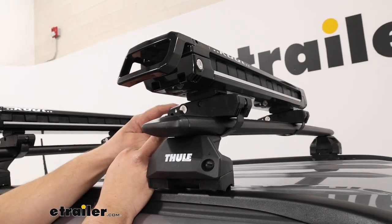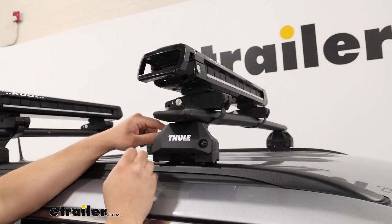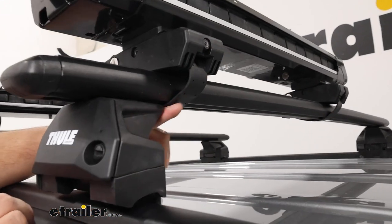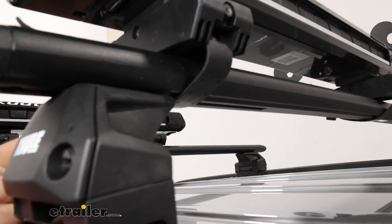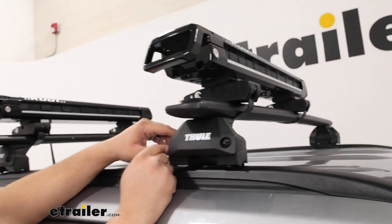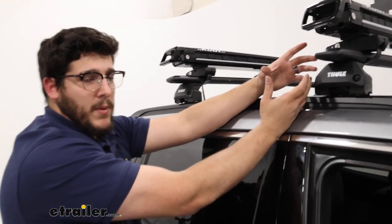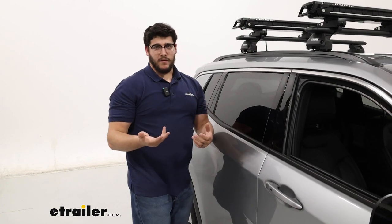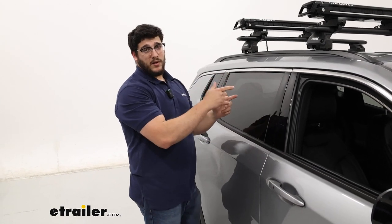We do have that lock on the clamp for extra security, and we also have a rubber strip that wraps all the way around your crossbar and attaches to the other side. What's nice about this thinner rubber strap is it's much more compact, so if you have a roof rack that sits closer to your roof and don't have a lot of space, that's going to help solve that as well.